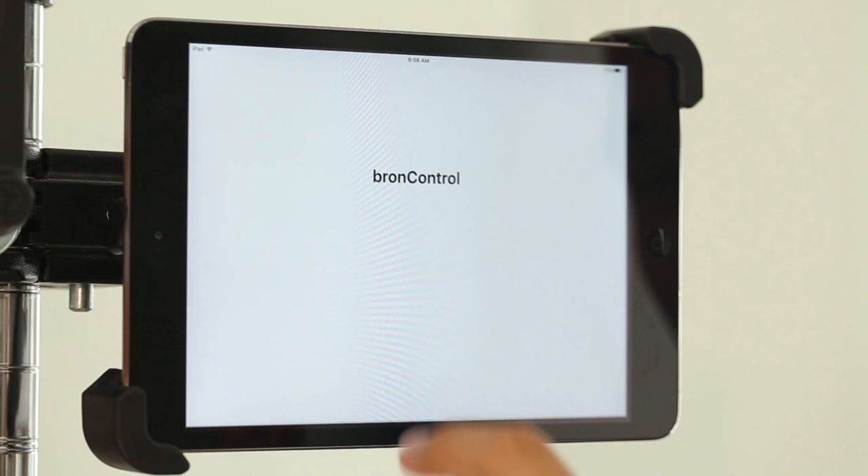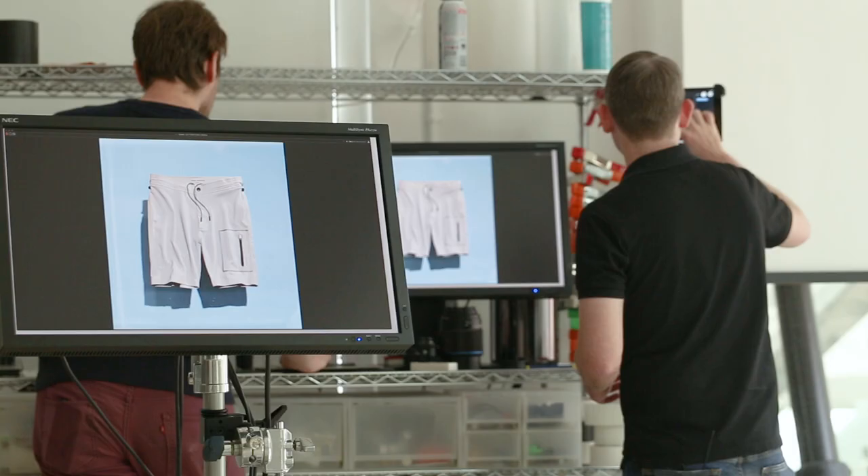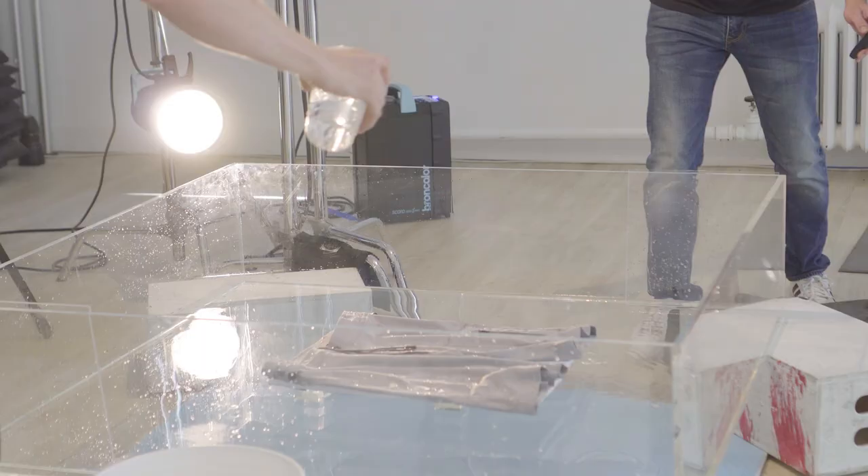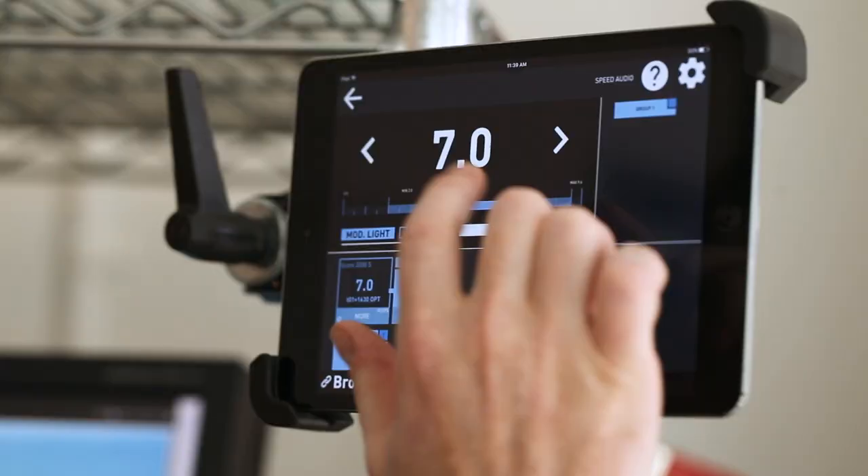When I first bought these Siros heads, I hooked them up and downloaded the Broncolor Control app and was just blown away at how easy it was to use and how cool it was to be able to remotely control all aspects of the product. And now with the integration into the Scoro packs, it's really exciting — it just makes life a lot easier.